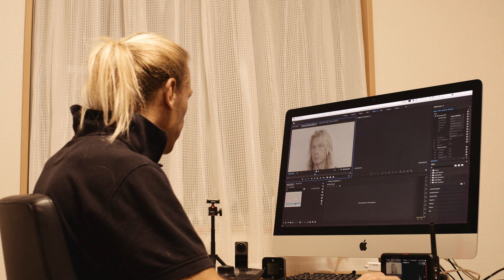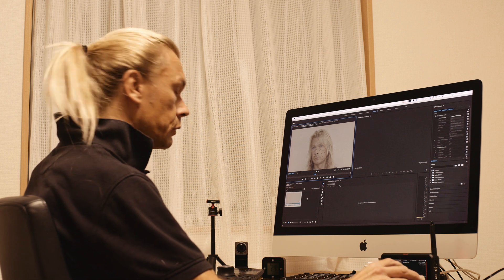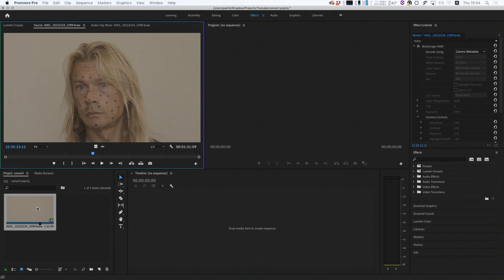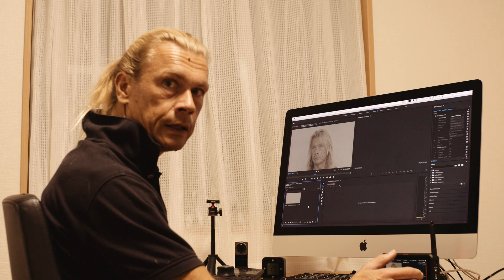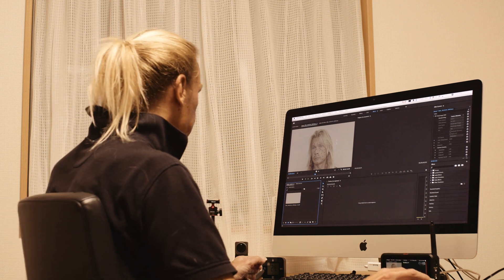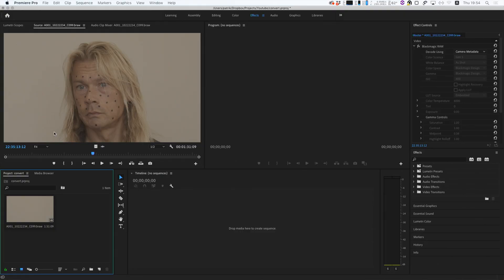First we have to load in the clip recorded of the face with the markers. This is recorded in B-RAW format — the Blackmagic B-RAW — and we should convert this to an EXR sequence, which is the standard for VFX work.